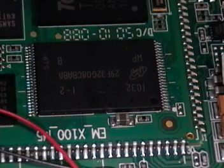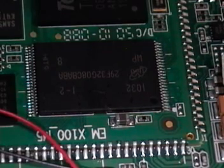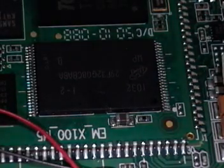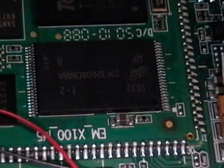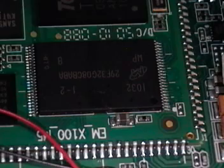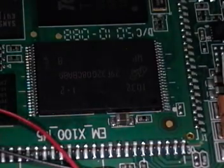While we jump those pins, we have to keep the pins shorted and press and hold the power button for about five seconds. Then we can remove the short and let go of the power button. We're going to do that right now.